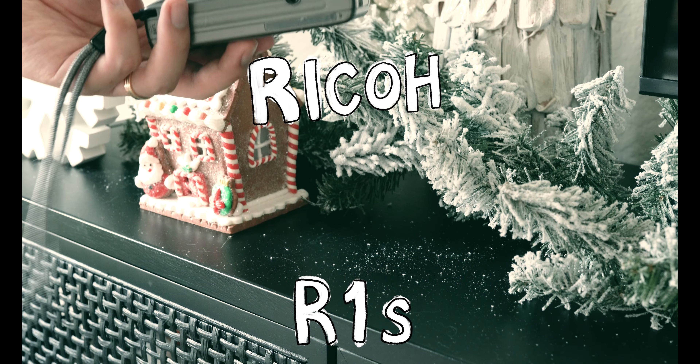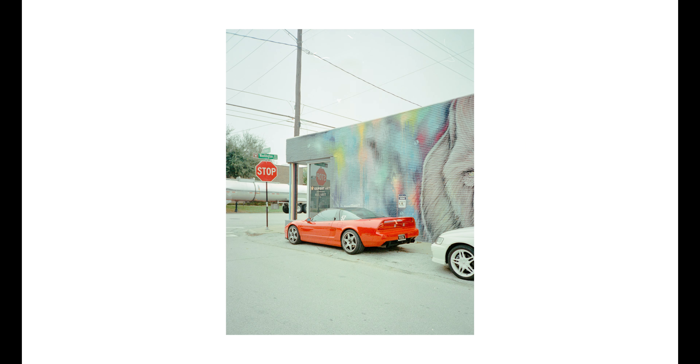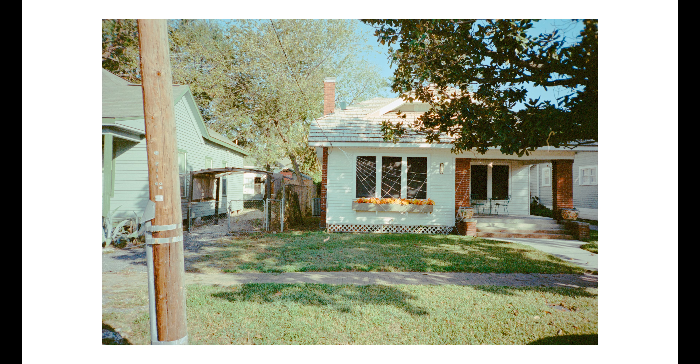Hey guys, I think I found the perfect 35mm point-and-shoot film camera, but there's one tiny flaw to it. I think the R1S is the perfect and maybe one of the best point-and-shoot film cameras that I've used. I'm no expert and I don't have too much experience with point-and-shoots, but a decent amount — I think this one is the best one so far.